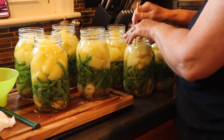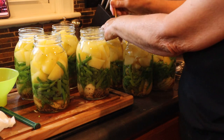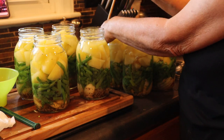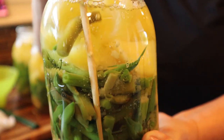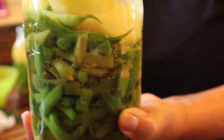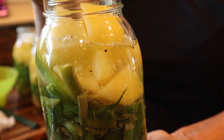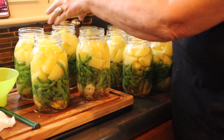I ended up with 12 quarts — I was really pleased with that. That's actually 12 meals for us. Let me pull one of these up close by the camera so you can see as I'm debubbling it. Look at all the little bubbles coming up — it does have quite a few bubbles down in there. Look how the water level has lowered. I did have it up to here and now it's down to there, so I will have to go back and top these off because the water is getting down into the jar more.